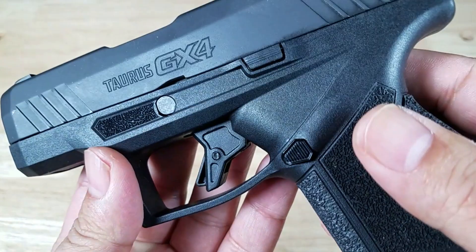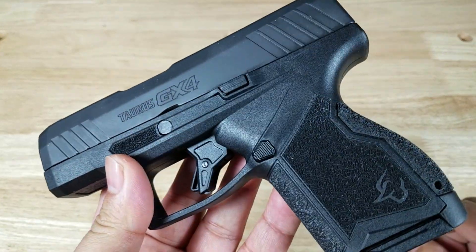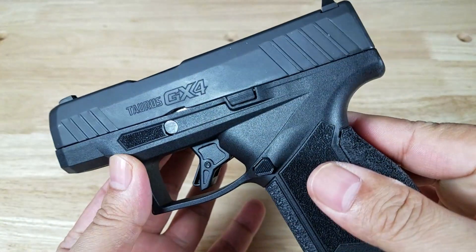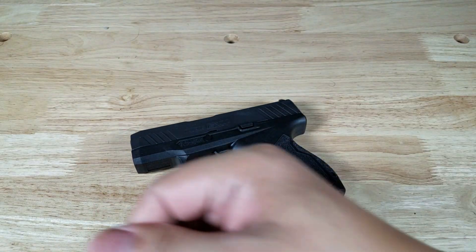Those are just a few reasons why I think everybody's gonna fall in love with the Taurus GX4. This is an all-new platform — whoever is doing the new product development over there, great job, keep it up. This is gonna be an awesome CCW option. Alright guys, thank you for watching, I'll catch you in the next video.